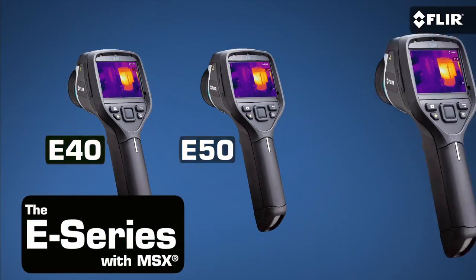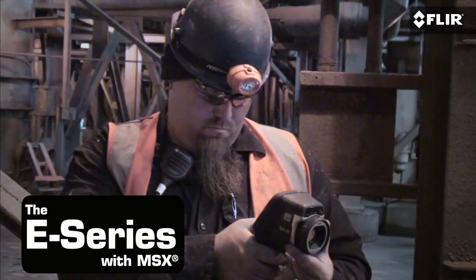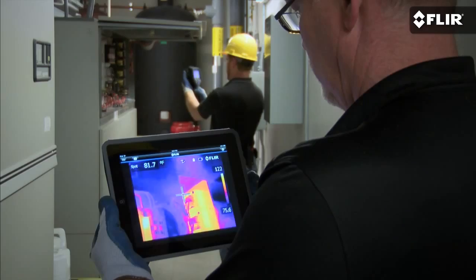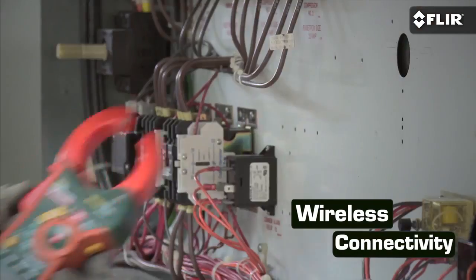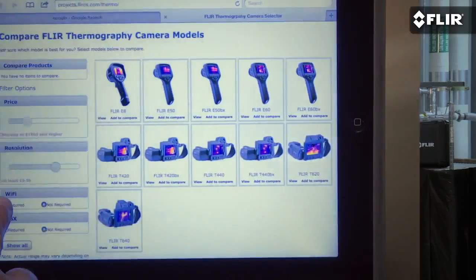But E-Series doesn't stop there. Check out the new E40, E50, and E60, especially if your inspections involve higher temperature equipment, you need to switch out lenses to see better from long range, or you could really use a camera that connects wirelessly to mobile devices and meters for faster, better reporting. Of course, there are more details, so be sure to explore the camera selector page on our site. And you can always contact an applications expert for more info.